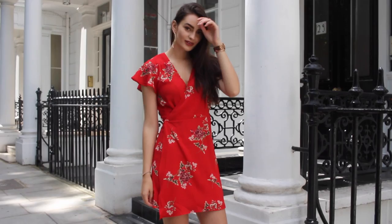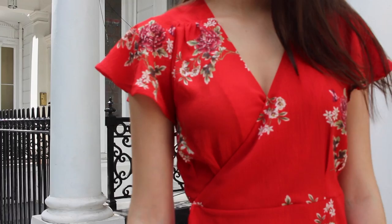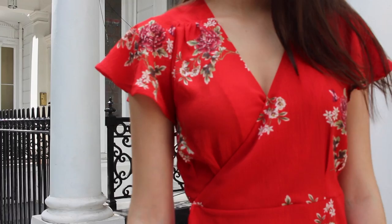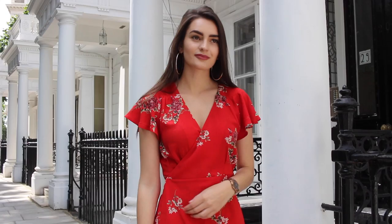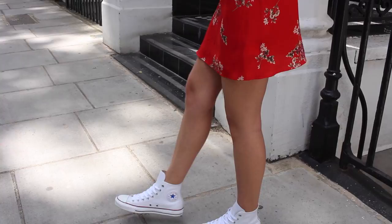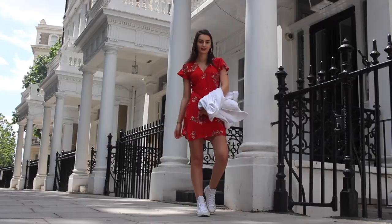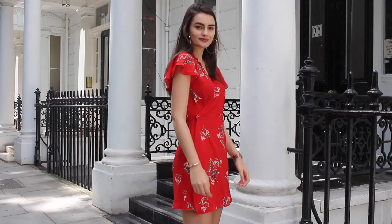I decided to dress this particular one down. Red is such a bold colour that it can actually seem quite difficult to dress down — it probably seems like something you'd wear to dinner or drinks. So I thought I'd dress it down and went for a denim jacket, a white one from Forever 21, which I really like. It's not oversized but also not very fitted, so it's the perfect juxtaposition for such a pretty, girly dress. Footwear-wise, I went for a pair of high-top Converse. These are the classic Converse with that little red line going through them, which I think works really nicely with the red dress — a bit of mix-and-matching. I thought it was a nice, casual take on the wrap dress.